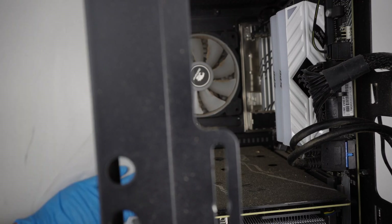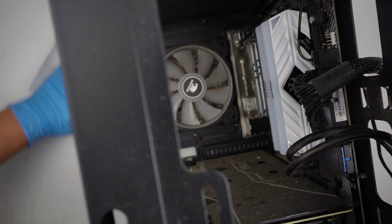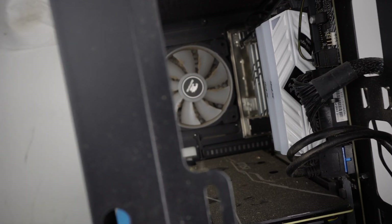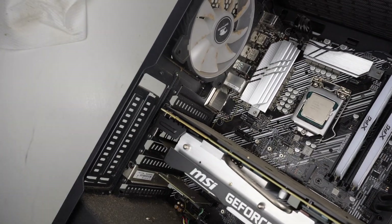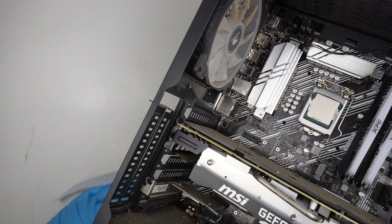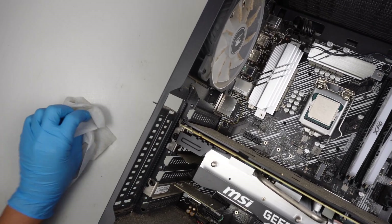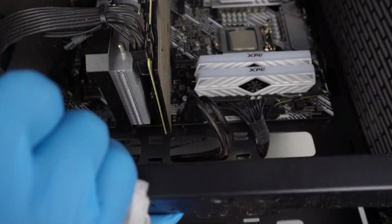I have to clean out this place — I cannot deal with the dust here. So if your computer is dirty, please clean it if you can, because dust can really heat up the computer.